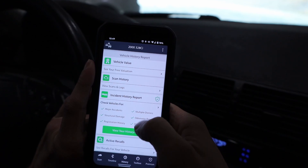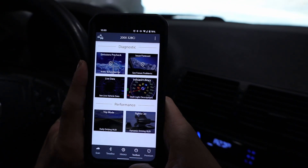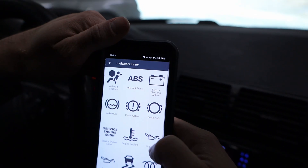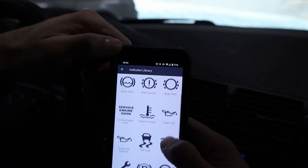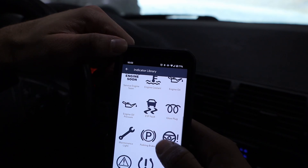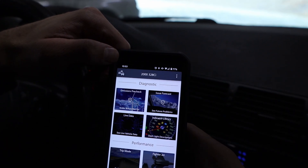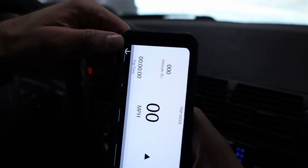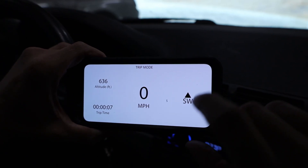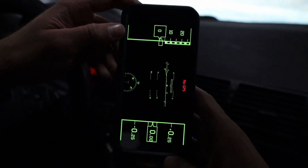In the History tab you can see vehicle value, scan history, incident reports, and recalls. Over in the Toolbox tab there's emissions pre-check, issue forecast, and live data. The Indicator Library shows you all those dashboard warning symbols — I'll admit some of them I have absolutely no idea what they mean, so it's nice not to have to guess. There's also a Performance section with daily driving heads-up display, a compass, trip time, and altitude.